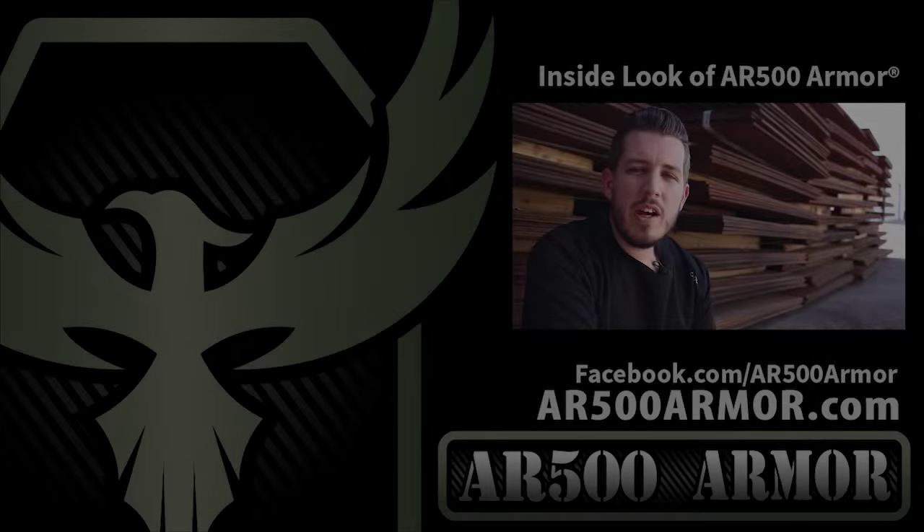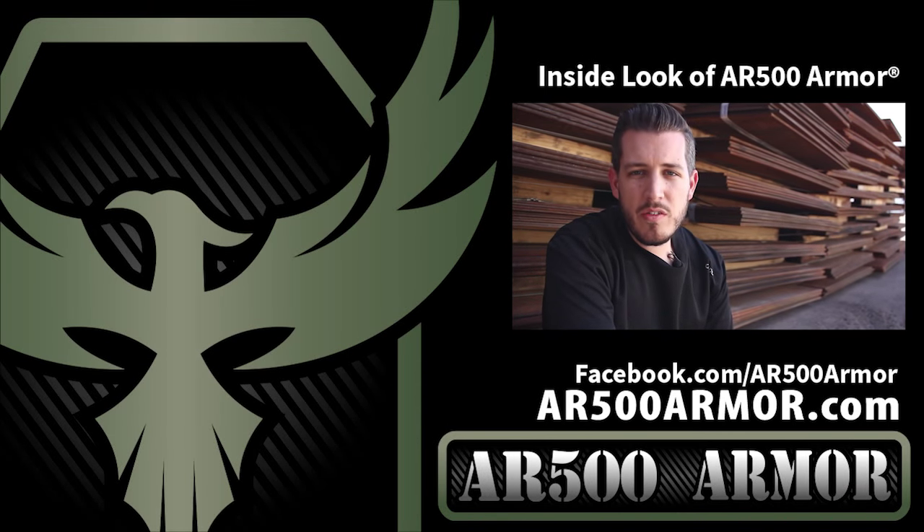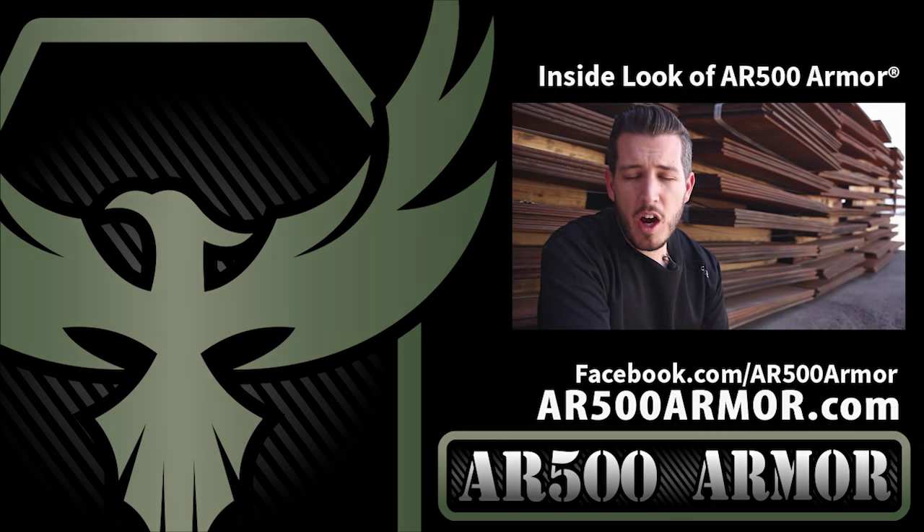We encourage you to check us out on Facebook and at AR500Armor.com. The next question we get a lot is: what is your ballistic steel armor made out of? We post the details on our soft armor — for example, our hybrid armor.